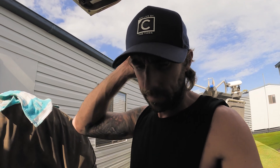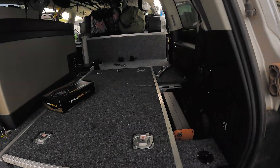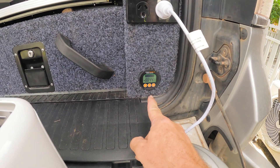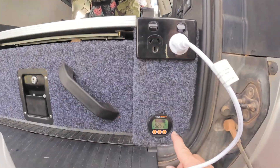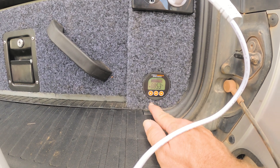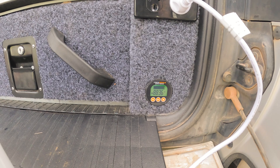We've got everything hooked up. I haven't tidied everything up yet, just want to see if the inverter works. The shunt's running — you can see what it's drawing at the moment. We've got the fridge and the freezer up towards the front — that's how much we're pulling at the moment. We'd had the fridge and freezer off for a little bit so both of them are fairly cranking to get back onto temperature.